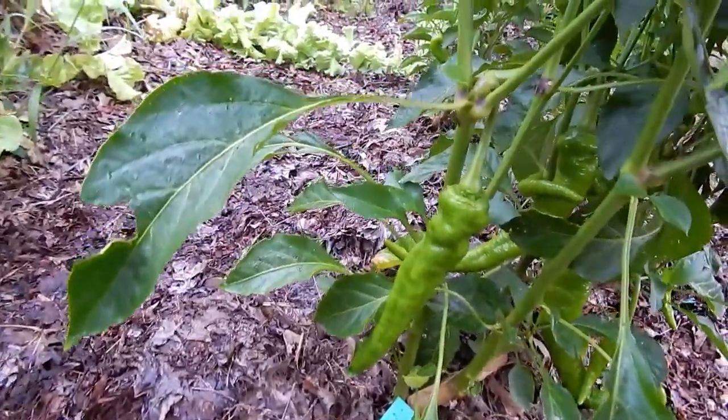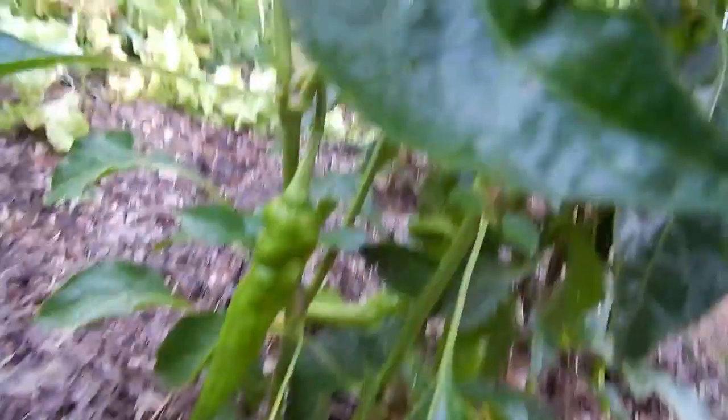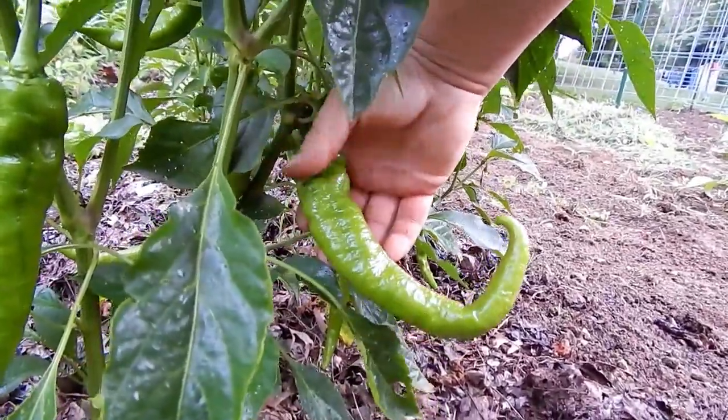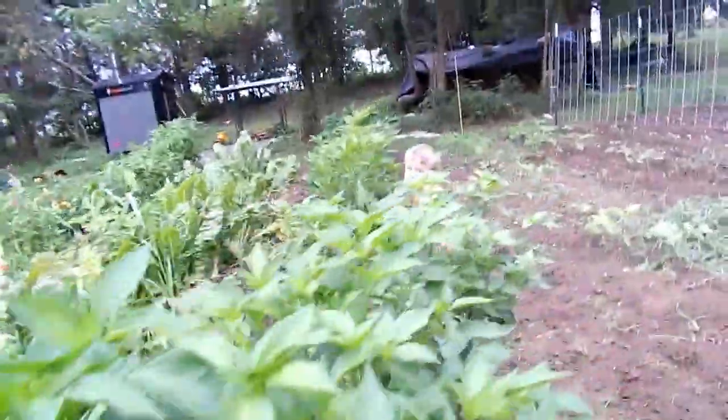So I have some Arapaho peppers in here that are looking pretty good — I didn't realize they were so huge. Look how big these are! I'm pretty sure they turn red though, so we're going to wait a little bit. They are spicy.